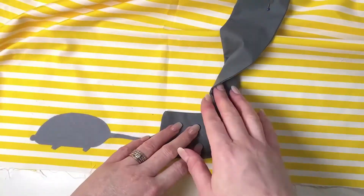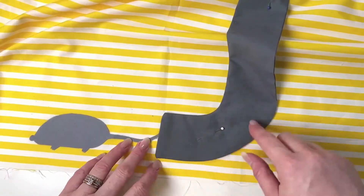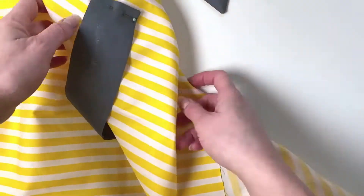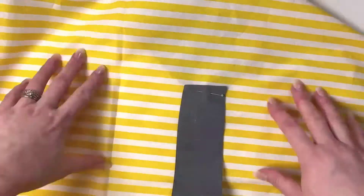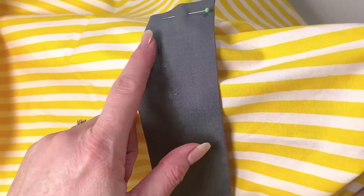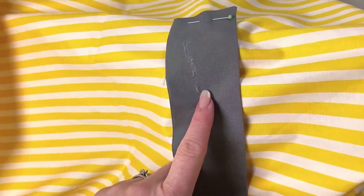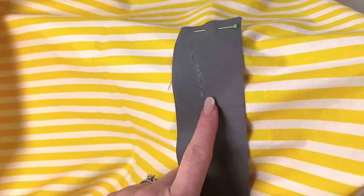Next we're going to stitch the drain pipe on. This is the same method we've used before — turned through and stitching around the outside. When you get near the top, I wanted to show you something — I accidentally cut the wrong side of my drain to turn it through, which is why you should use a different fabric and lining versus two the same.